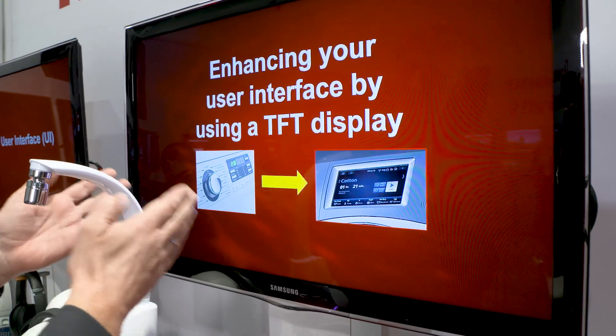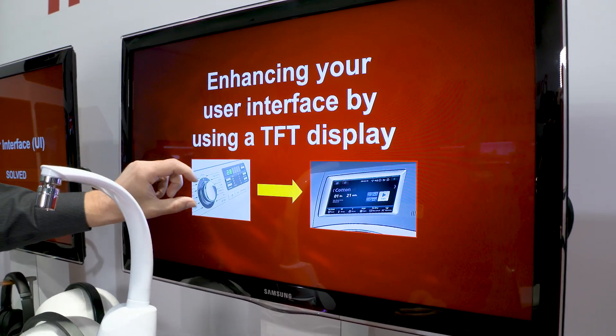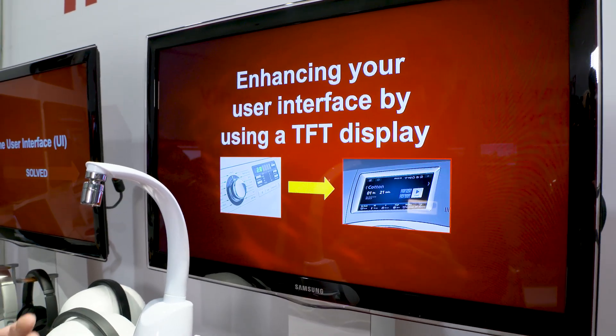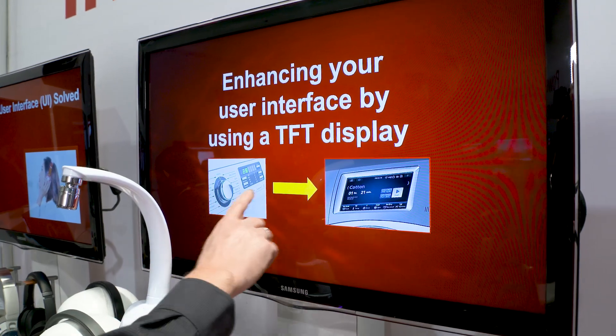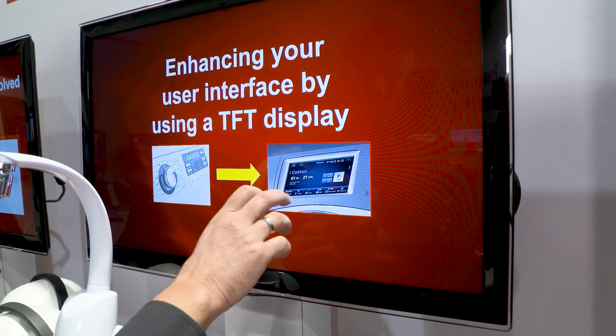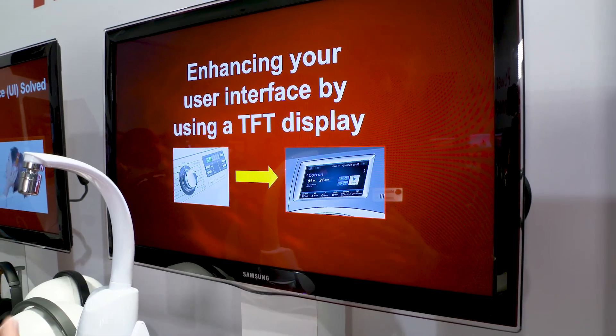This is your product. You're in a situation where you already have a small display, you have buttons, but your customer wants to have a new user interface. You want to go for a better industrial design — you want to move to maybe a display, some buttons, sliders on the display to give your whole product a new smooth look.